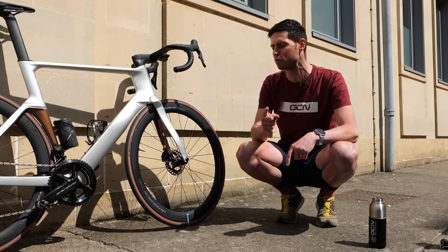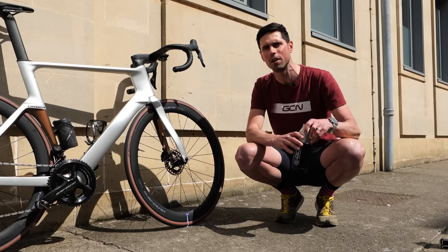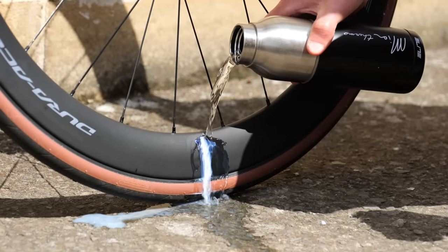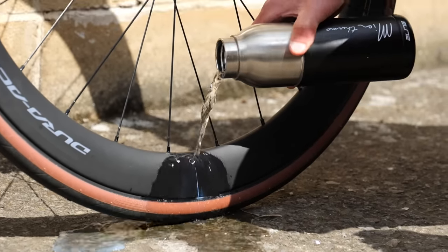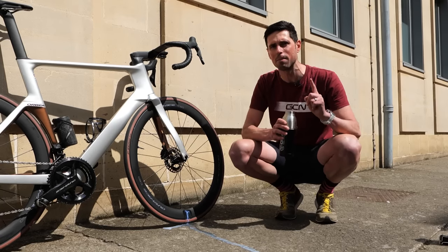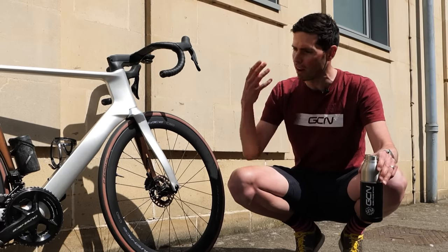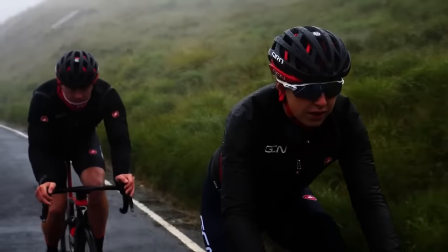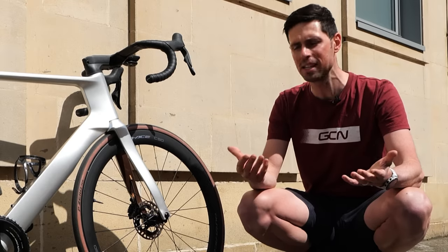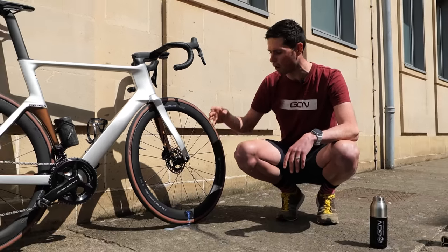The first step you need to do to remove it is try and wash that off with some water. When you're out on the roadside, that's pretty easy — just take some water from your water bottle and rinse it off as best as you can. That's going to be the first step to making life super easy when you get home. If you live somewhere like the UK where it rains 300 out of 365 days a year, the rain is going to do the job for you and wash most of that stuff off.